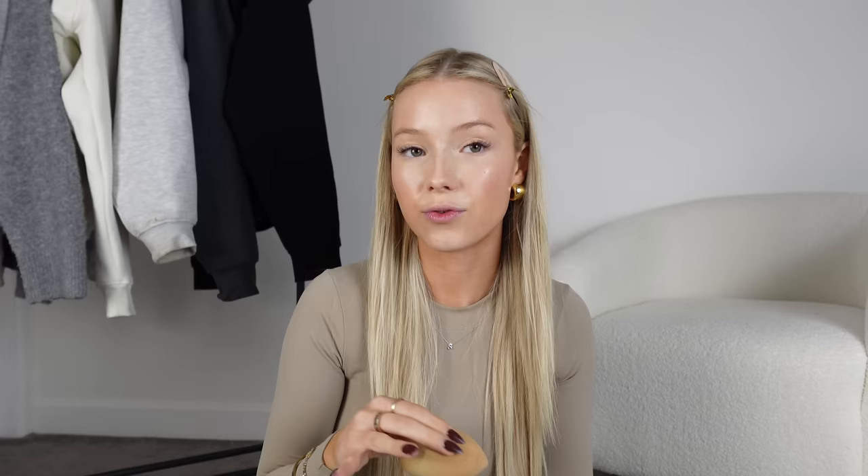I blend my concealer out with a sponge — it's just so quick and simple. Again, be so gentle when you're tapping out. You don't need to be smashing your face with your beauty blender, just really lightly tap. For blending in the under eyes, make sure you focus the concealer where you put it — you put it there because you want it there, you don't need it all over your face. Once that's all blended, I'll take it a bit further out.